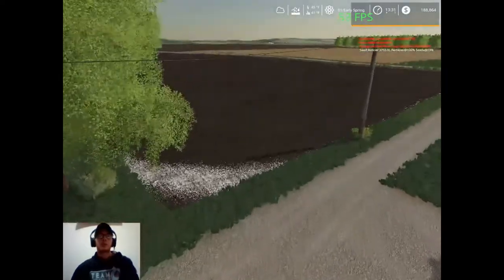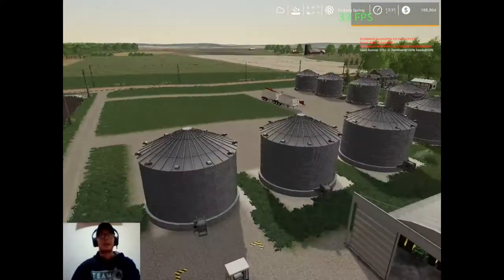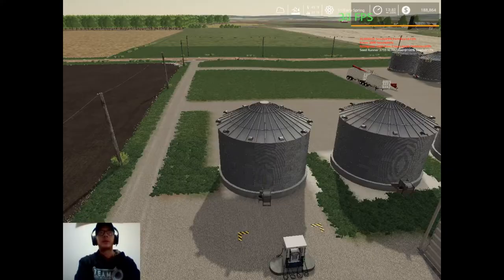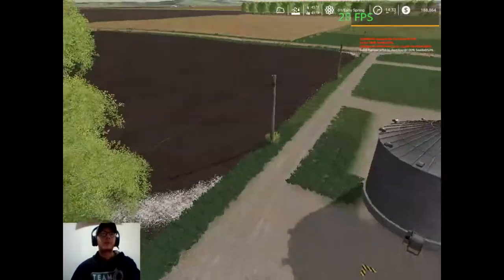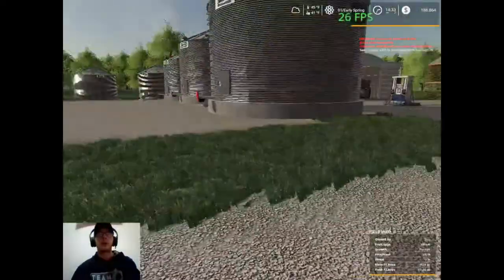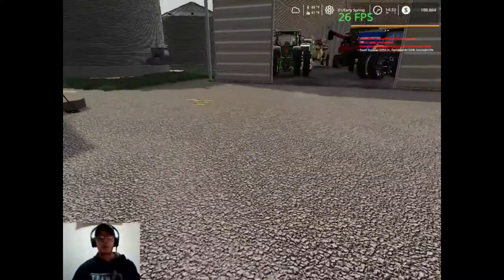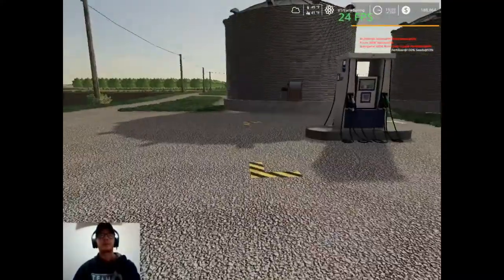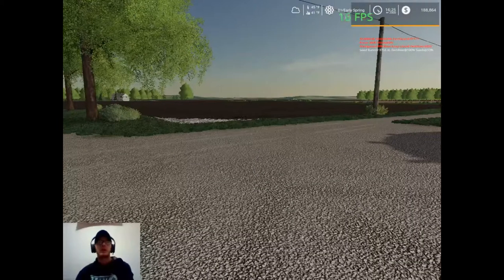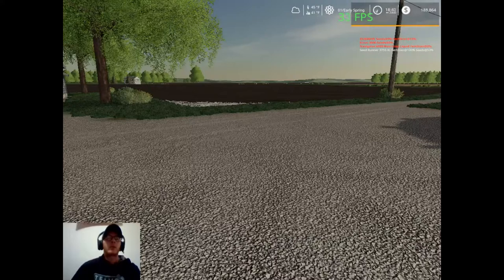Hey, what's up you guys, Craft Farms here and welcome back to another video. So as we left off, I'm literally right where we left off in yesterday's video. We're going to fast forward time, get us to day three of spring, and we'll get on to our next project, which is going to be putting down some herbicide on our wheat ground here. We just gotta wait for our time to fast forward.